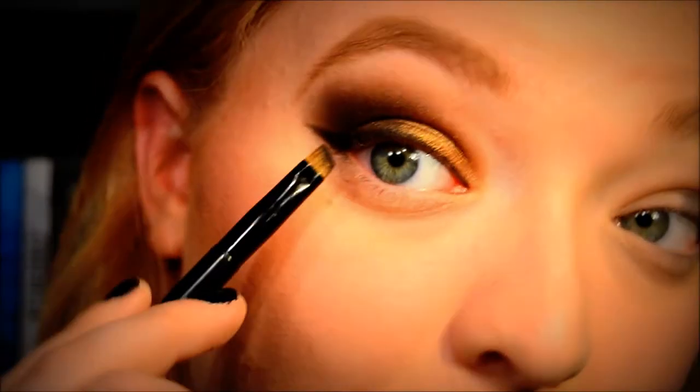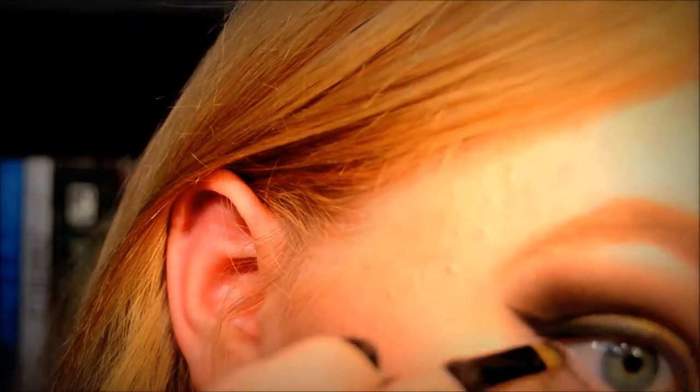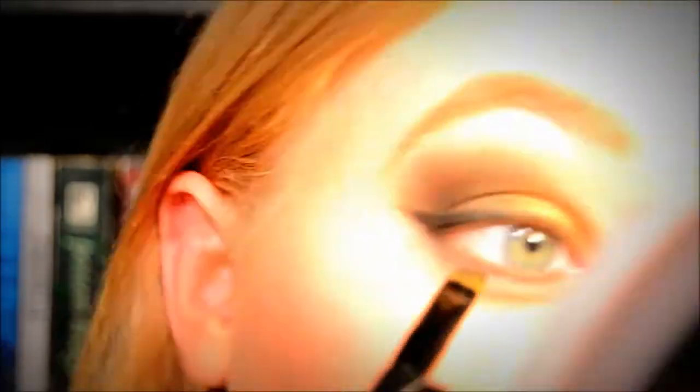I'm going to go back in with a mix of Espresso and Black along my bottom waterline, trying to stay very very close to the lashes. Then I'm going to add a little bit of the NYX eyeshadow in Glitzy Gold.